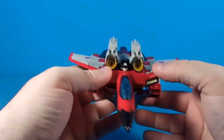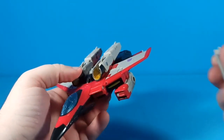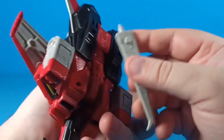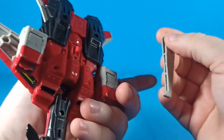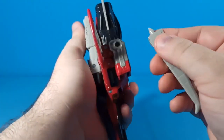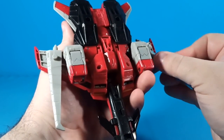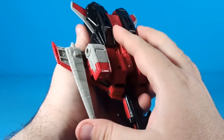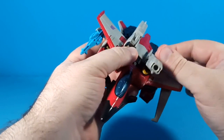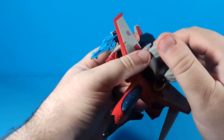And there is Starscream in his vehicle mode. For accessories, you can plug them into the arm, the wing, the bottom, or wherever you want. Generally you're probably going to plug them into the wings — the swords on the wings look a bit weird, but what else are you gonna do? You can still fold the launchers out in vehicle mode so he can shoot things and then stab them as he flies by.